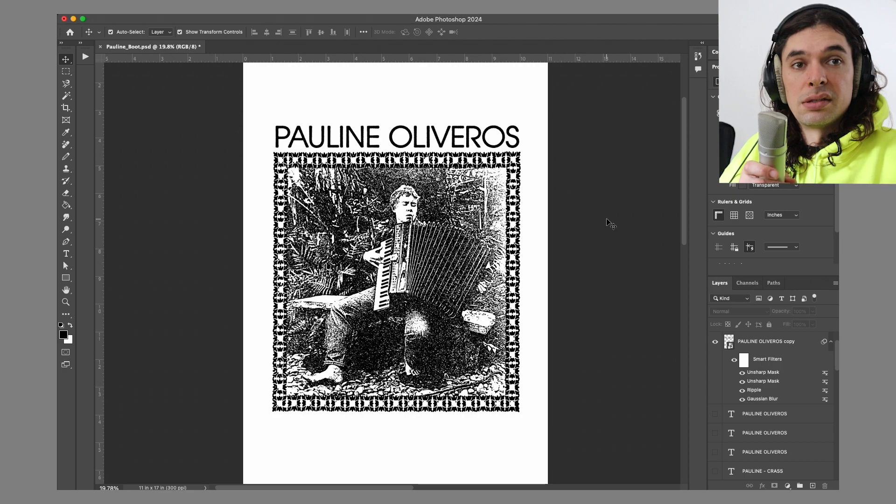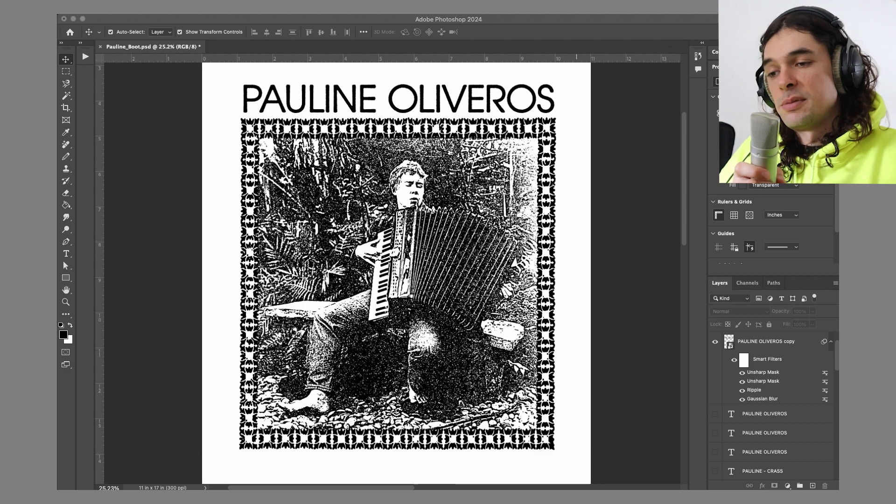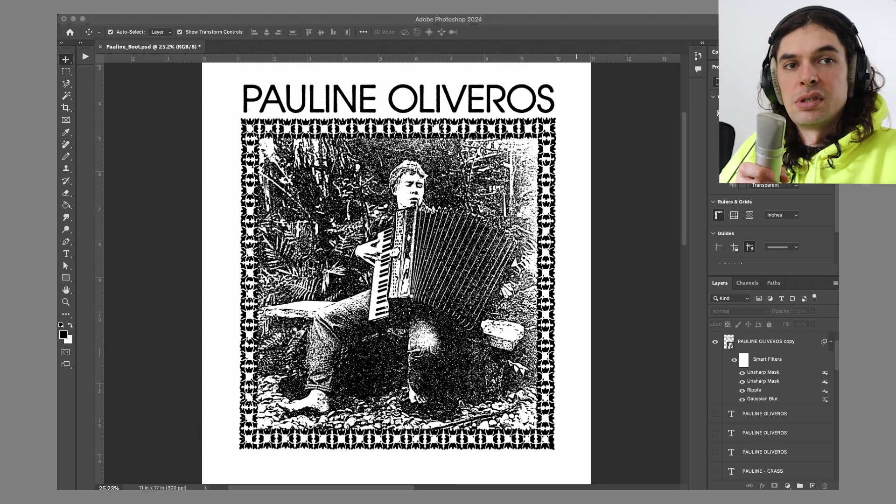I like simple, clean, minimalist designs a lot of the time. Sometimes less is more, and I think this conveys some of the magical simplicity of Pauline's music and her legacy. Thanks for tuning in. Feel free to drop a comment, hit the like, hit the subscribe, let me know what you want to see. If you want me to go into more detail on the specifics of these things, I can do that. Stay tuned, thanks for watching. This is Luke, bye.